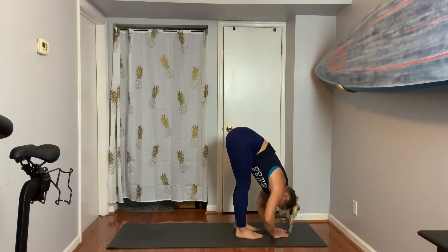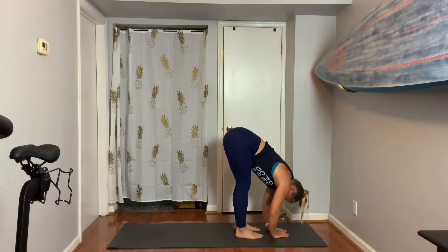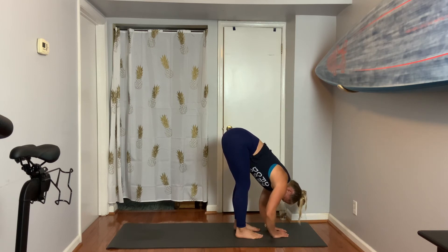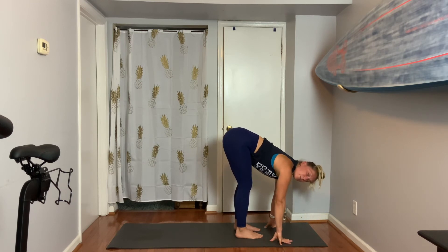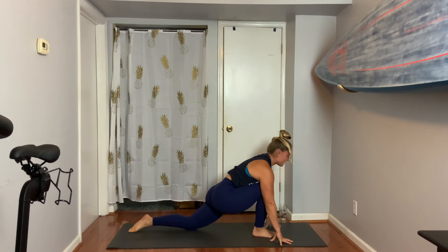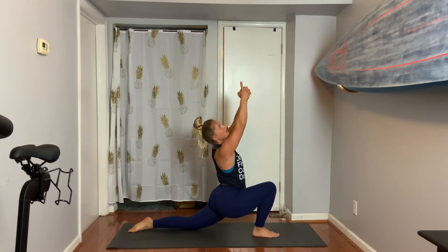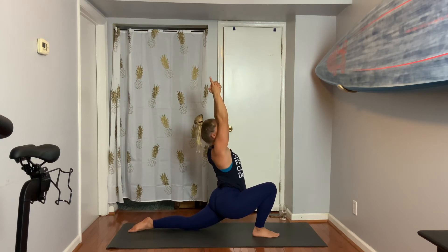Breathe out. Two more breaths. One more. Exhale. Left foot is going to step back — keep your right foot forward. The left knee is going to melt down to your mat. This time instead of turning left or right, stay facing forward. Interlace your fingers with your index fingers up, then lengthen and lift. Temple mudra as the index fingers reach.